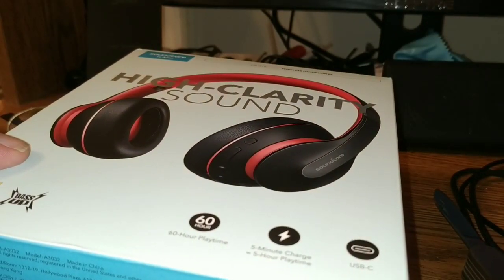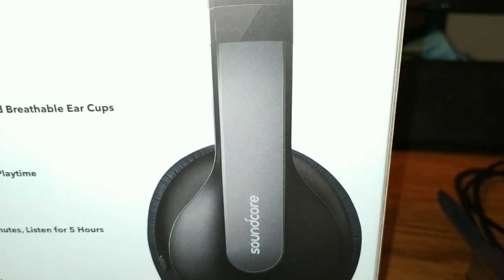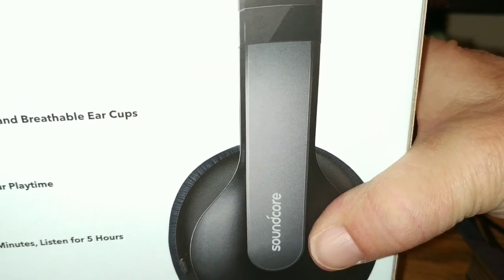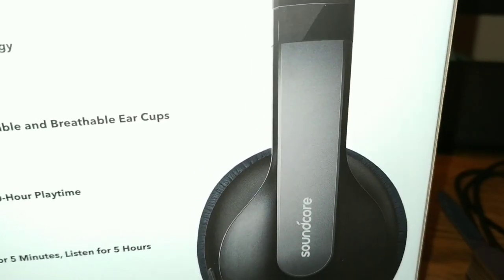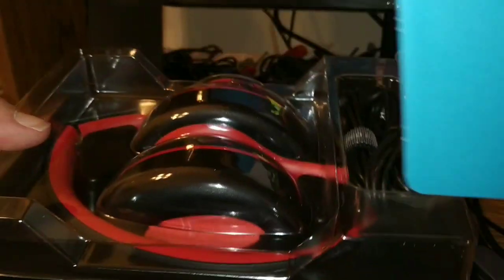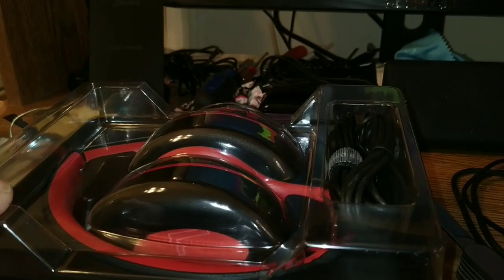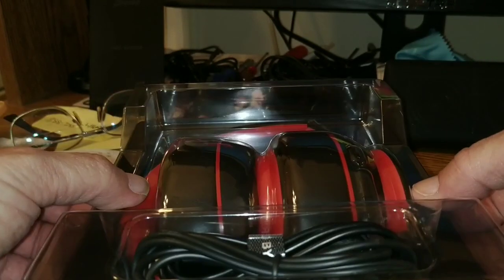We're going to toss that plastic aside and figure out how to open the box without embarrassing Tim too much. It looks like we have a little tab here, so let's pull on that tab and yank these out. Oh, wow — thanks, dude, for sending these. He did not have to do this. Who's he? Oh, you'll find out — just keep watching the video.